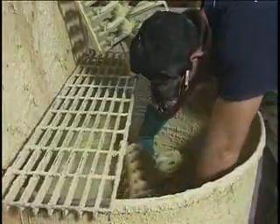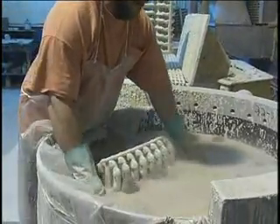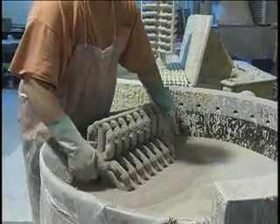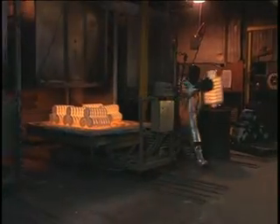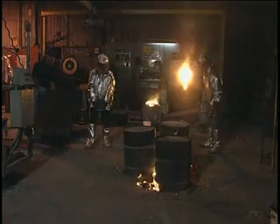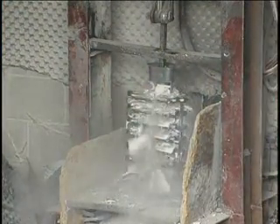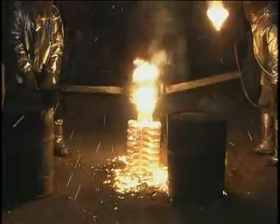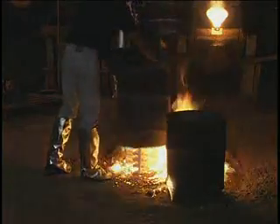The shell mold is produced by dipping the pattern assembly several times in slurry and allowing it to dry between dips. The first slurry mixture consists of fine particles for smoothness. Subsequent dips are mixed with coarse particles to quickly build up thickness and provide strength. The wax is removed from the mold by melt-out in a furnace or autoclave. Then the mold is fired to remove moisture, cure the ceramic, and to preheat it for pouring. Both ferrous and non-ferrous metals can be investment cast. Once the metal has solidified, the mold is broken and the casting removed. The main advantage of investment casting is the complexity of shapes that can be cast to close tolerances, thin walls, and smooth finishes.